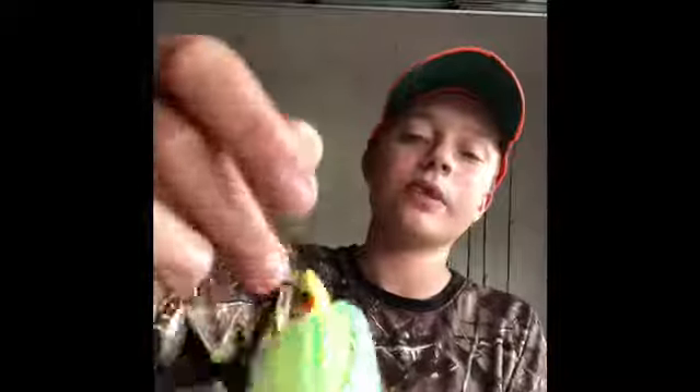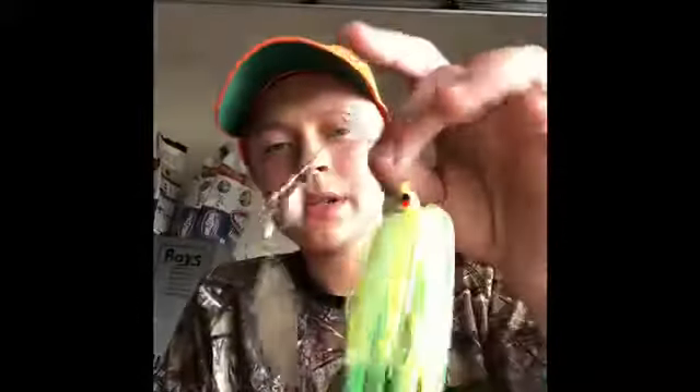What's up guys, today I'm gonna show you the top two pike lures that have been working really good for me this year so far. The first one is this double-bladed yellow, green, and white spinnerbait. It's working really nice — I got a trailer, just like a yellow squid-type trailer. Really nice, caught a bunch of pike on it. I'd recommend getting this, it's really cheap, like a dollar I think at Walmart.